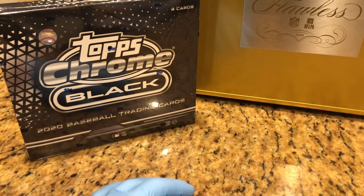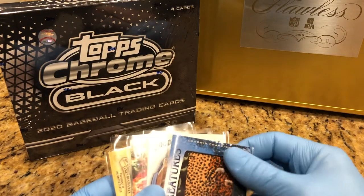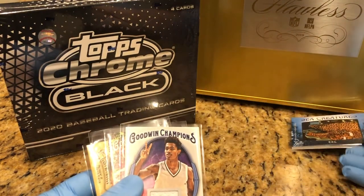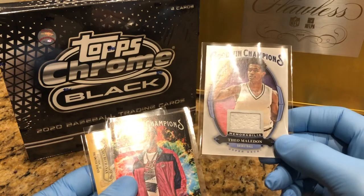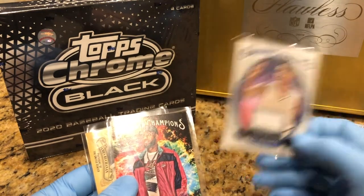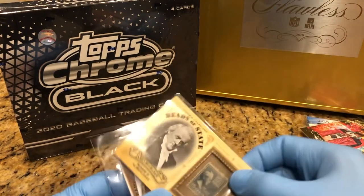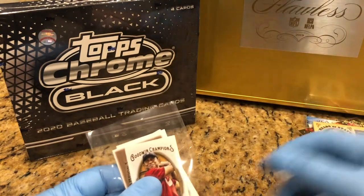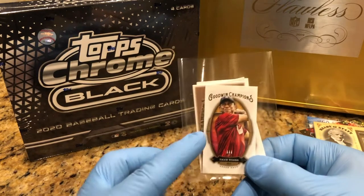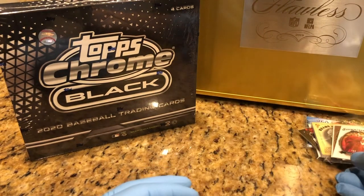Our last break, we did a 2020 Topps Upper Deck Goodwin Hobby Box Break and the inserts going in there include the eel patch card, a briefcase, a patch card, jersey card, a LeBron James, a Heads of State stamp card, and we got a bunch of little minis — a Tiger Woods mini and some parallel minis.